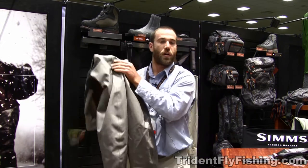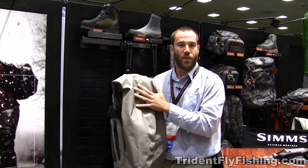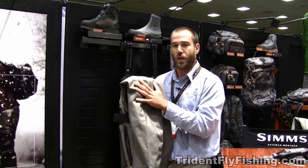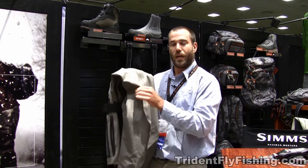What we did is we took our five-layer fabric that we've had for several years on our wader. This is six years in production with our G4Z wader, and our fabric got a revamp.